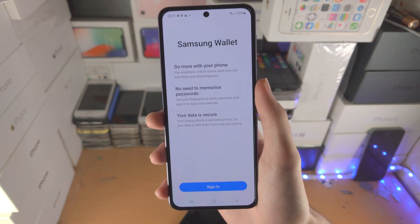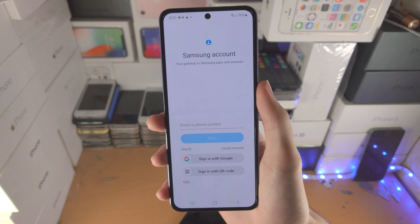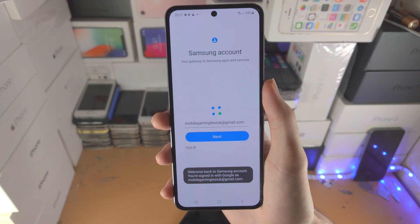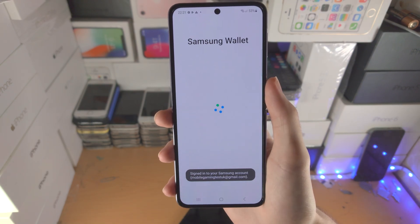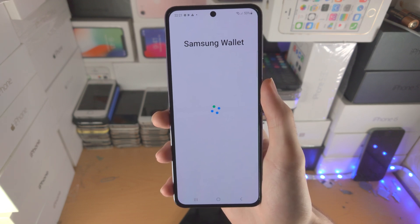Let's open up Samsung Pay. We're going to tap on sign in and sign in with our Samsung account. My Samsung account is the same as my Google account, so tap on continue and it will load up Samsung Wallet.